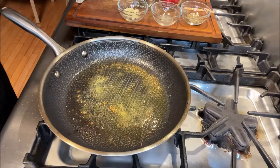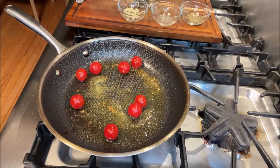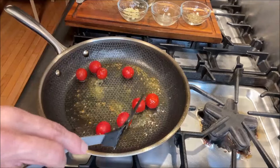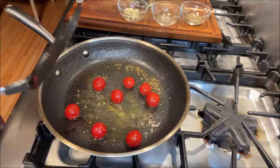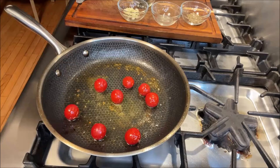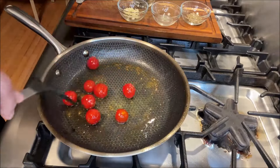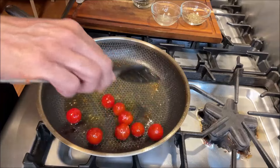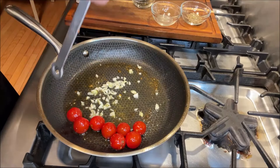Now the next thing we're going to do is make our veggies blister. Here I have about eight cherry tomatoes. What we're going to do is blister them by rolling them around in the pan. Soon they'll become fairly soft — this is amazing with the pan seared cod. As you can see, they'll really begin to soften up. Now we're going to set them aside and add three cloves of chopped garlic in there.